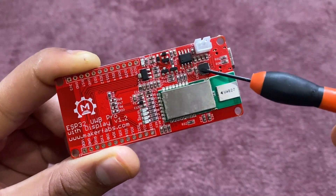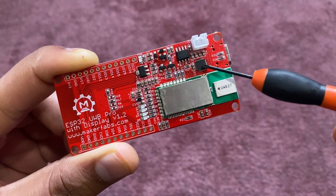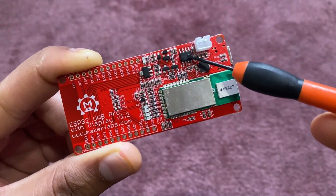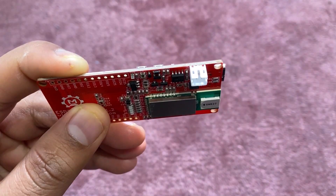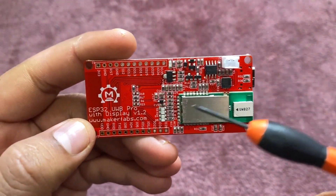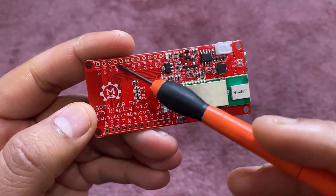This is a CP2104 USB-to-UART chip for programming and serial communication. This is a TP4056 chip for battery charging, and here is a battery board. You can connect a 3.7V lithium-ion battery. Using these GPIO pins, you may connect external sensors and modules.